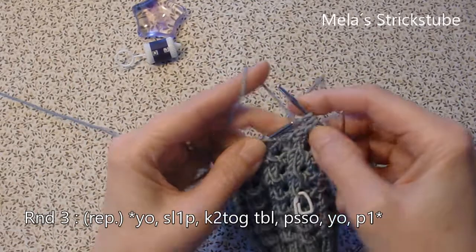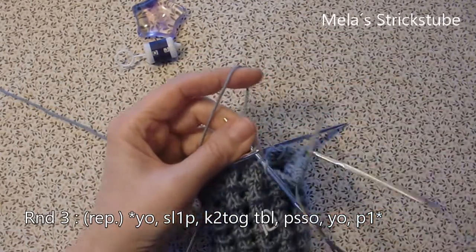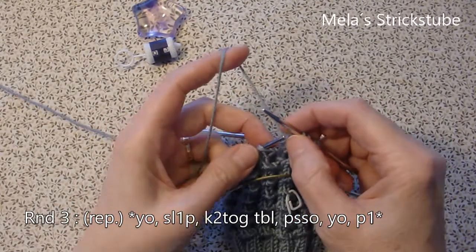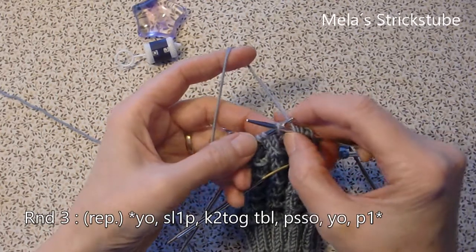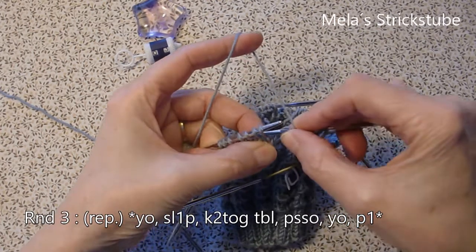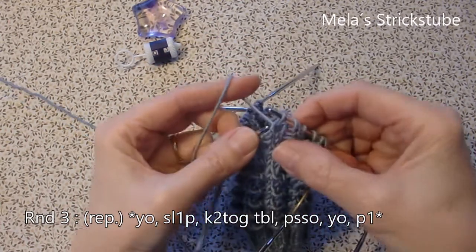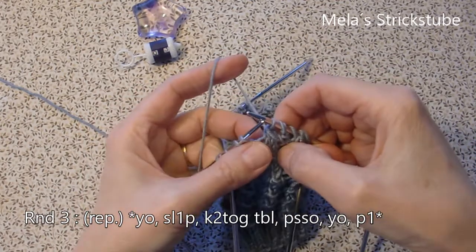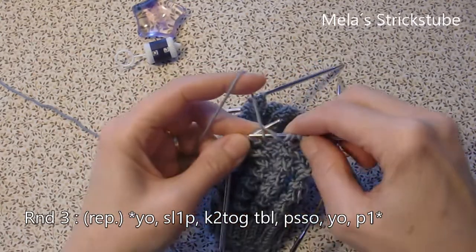This is the repeat in round 3: knit 3 — 1, 2, 3 — and purl 1. Once again the repeat: yarn over, slip 1 purlwise, knit 2 stitches together through the back loop, pass slip stitch over, yarn over and purl 1.